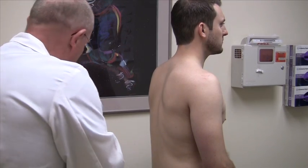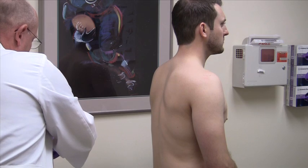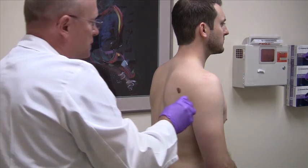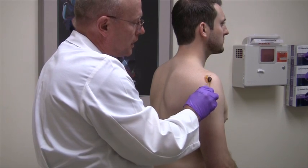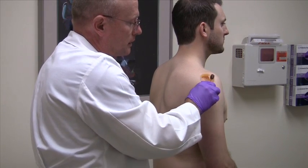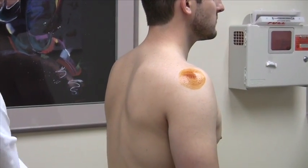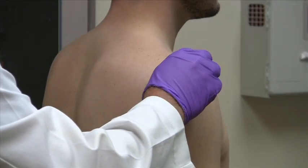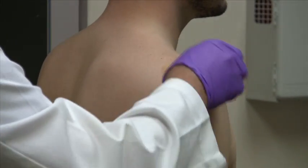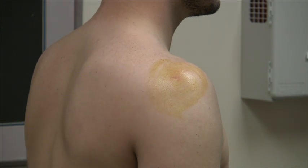The first thing I do is use a betadine swab — the analogy is a bullseye. The injection site is the center, you start in the middle and work yourself out. Then I use an alcohol swab to remove the betadine, which also serves as another way to sterilize the area. You can still see the marks at this point, so you haven't lost your anatomical landmarks.